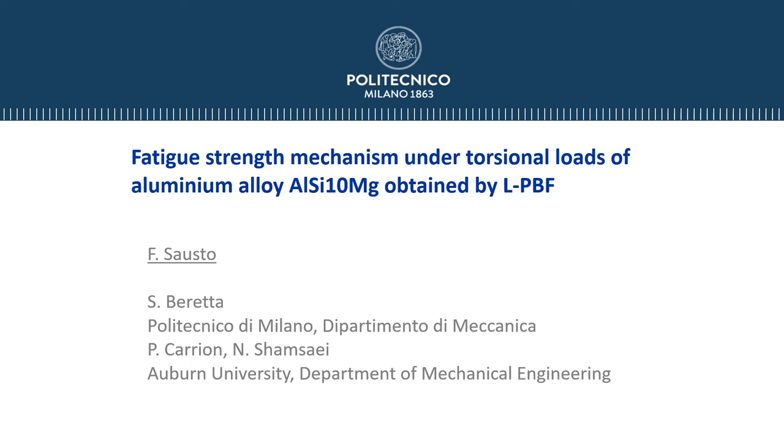Thanks to all the participants who attended this presentation. I'm Francesco Sausto and today I will present our research activity about the fatigue strength mechanism under torsional loads of aluminium alloy AlSi10Mg obtained by laser powder bed fusion. This activity was in collaboration with the University, in particular with engineer Patricio Carrion and Professor Nima Shamsaei.